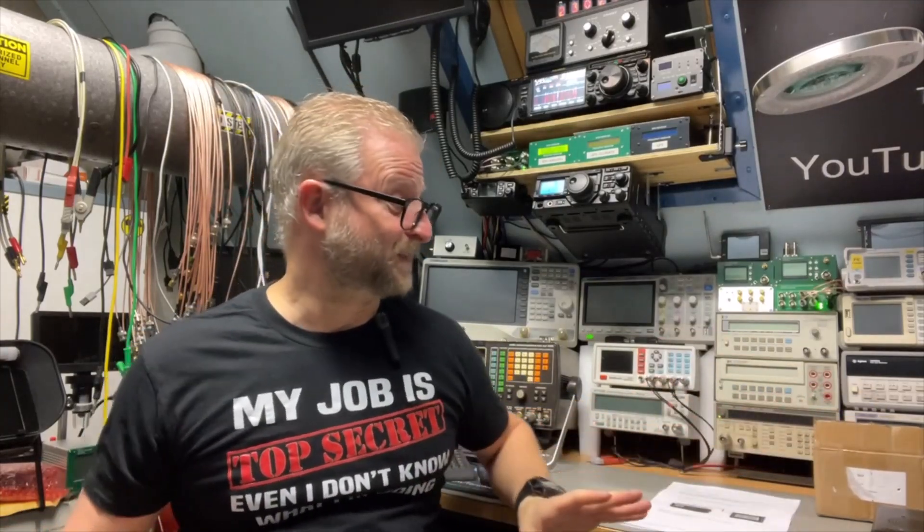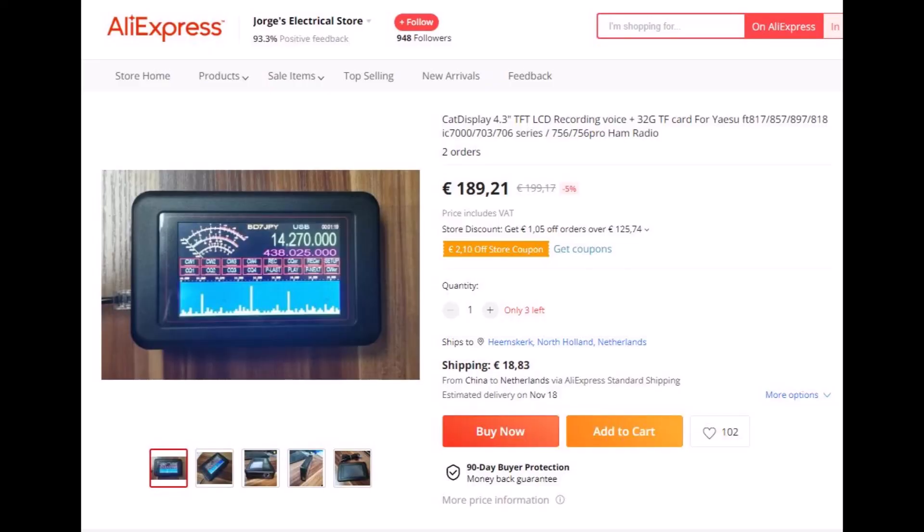They really start at 200 euros, which I thought was a bit much for the radio, but they look amazing. Now I found them in the Yaesu groups about a month ago and they are around 130 euros, and they also look amazing.